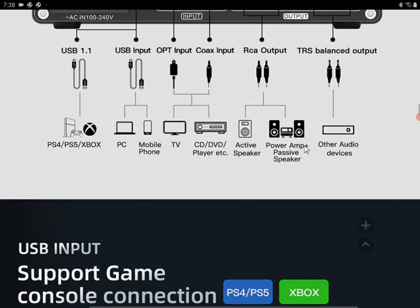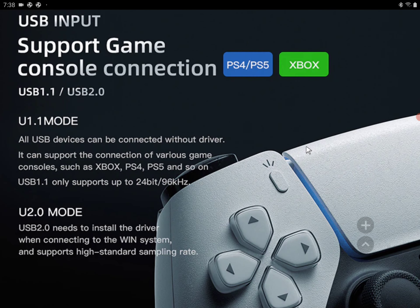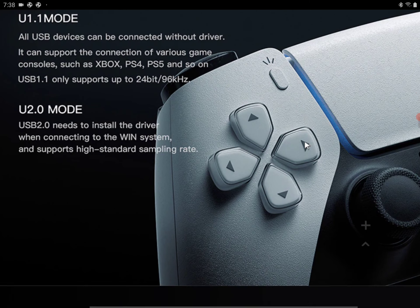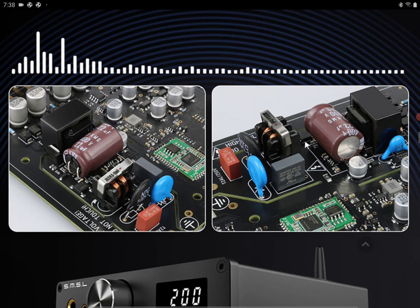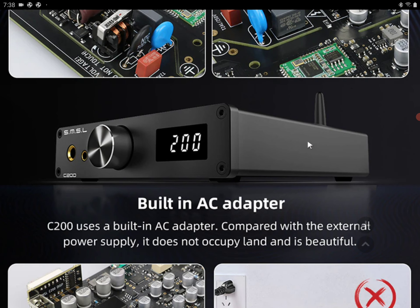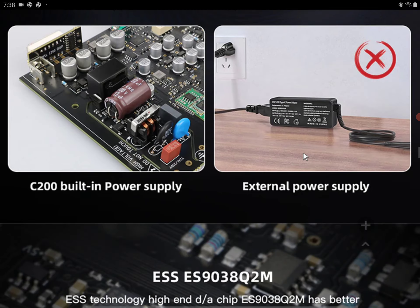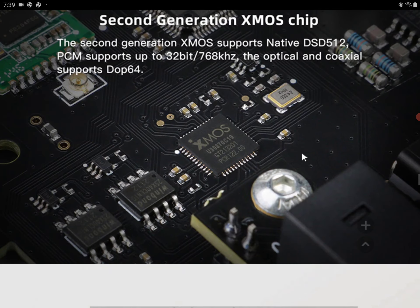It doesn't have that huge price tag that SMSL puts on some of their more expensive amps. At $220, it's an affordable DAC amp that can deliver in terms of connectivity. It looks really cool and good overall.